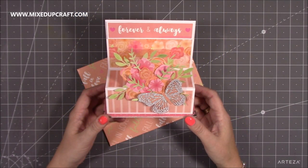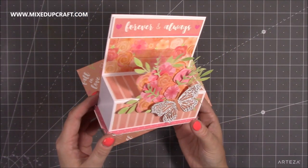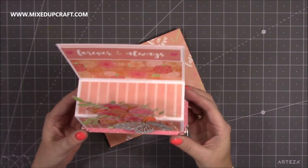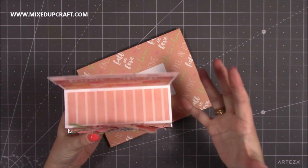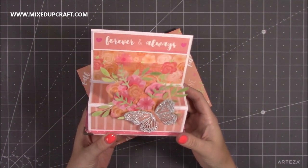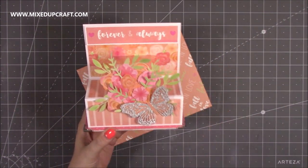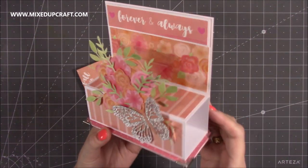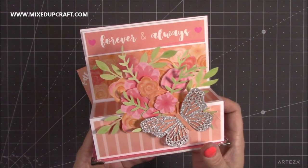Hi everybody, it's Sam at Mixed Up Craft. Thank you for watching my tutorial today. I'm going to be showing you how to make this really pretty — I'm going to call it a pop-up display card. It's something to be displayed. This is what I'm calling a showstopper card, and that's why I've done this one for a wedding because I think it's that special. I mean, come on, who wouldn't want to receive that? It's beautiful.